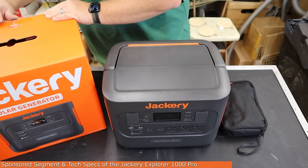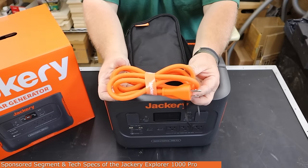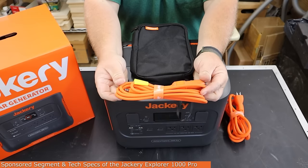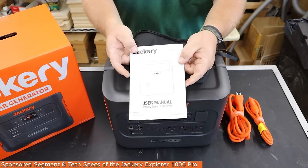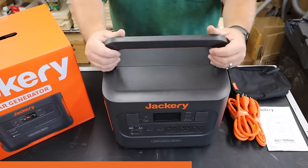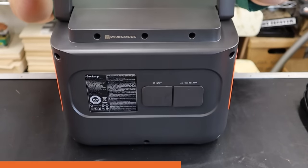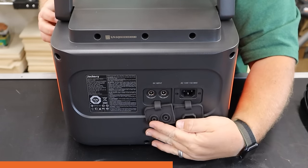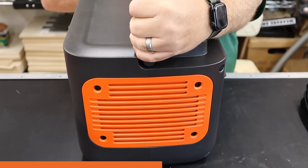It comes with three AC outlets for standard US electronics, two USB-A outlets, two USB-C outlets, and one 12-volt car accessory port — sometimes called a cigarette lighter outlet. There is also a flashlight on the front that can operate in high, low, or SOS mode. It has a very large carry handle on top which makes it perfectly easy to grab and go, move around, or easily set up and carry with you at events. The bottom has large rubberized feet, and it is an overall very rugged unit that should hold up to the abuses of life on the road.